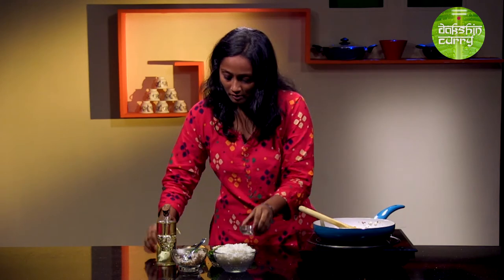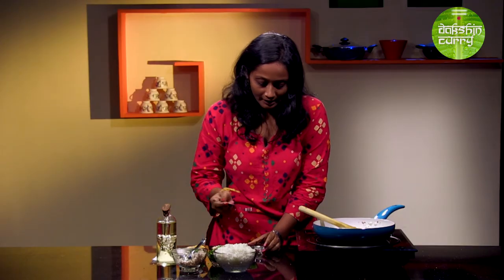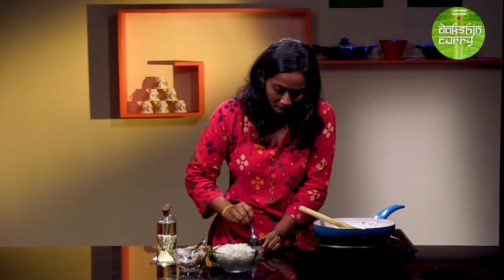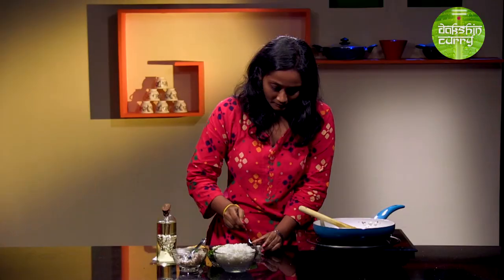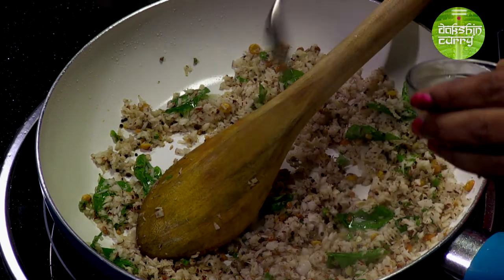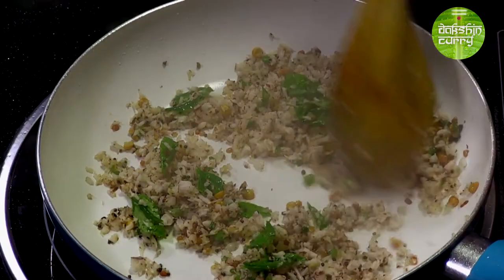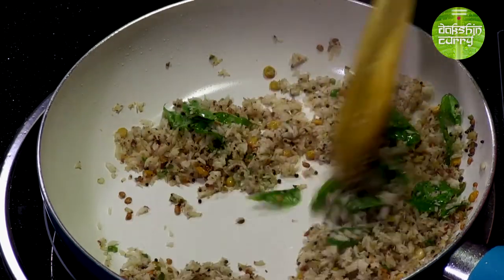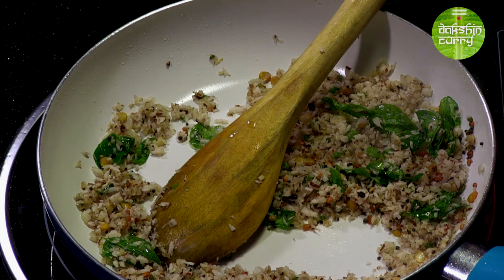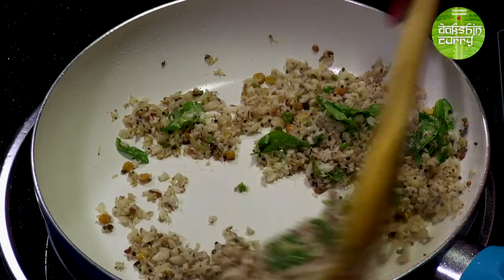Whilst this is happening, I have soaked asafoetida in some water. South Indians don't like to use the powdered form of hing — they prefer using the gum form which they soak in water and then use. I'll be using two to three teaspoons or so of that. And salt to taste — you can add the salt later once you are adding the rice, but I always prefer to add the salt beforehand as it makes it easy to mix in.